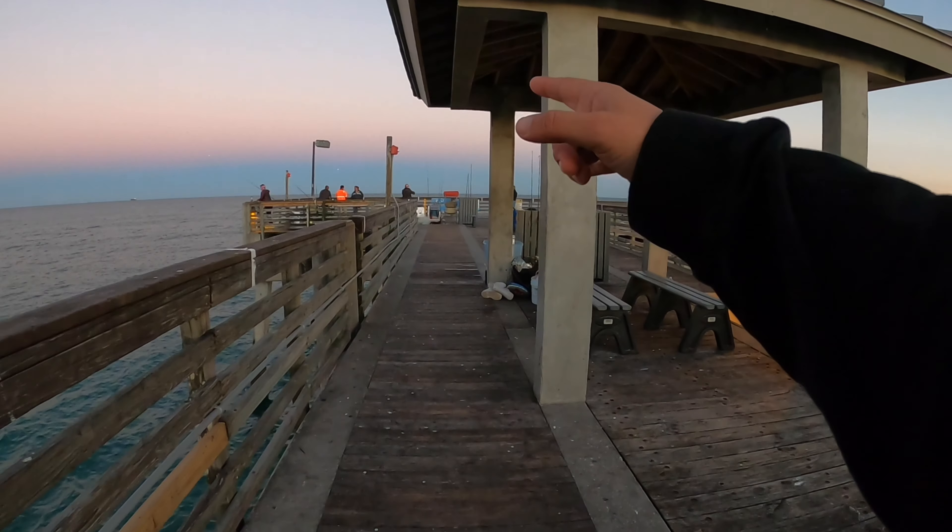Going to wrap up real quick and hit my last spot here in Florida — this is going to be my last session of this Florida series down here in Fort Lauderdale. I'm coming back to the Dania Beach pier that I hit yesterday. I didn't do too good. I've got a couple hours before I have to head back and take my flight back to Jersey, so let's see how I do today.